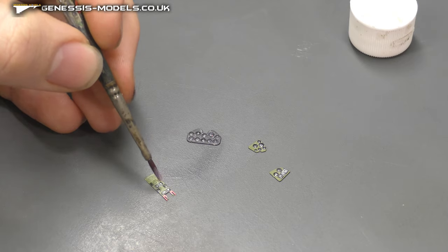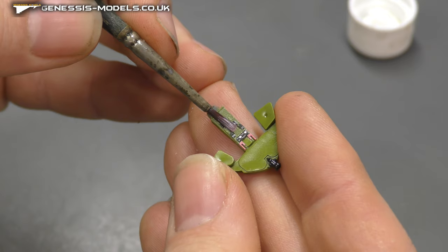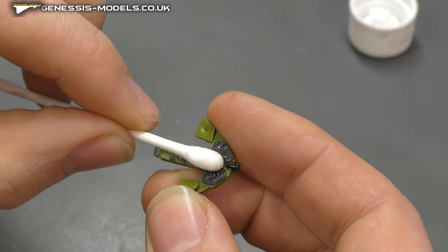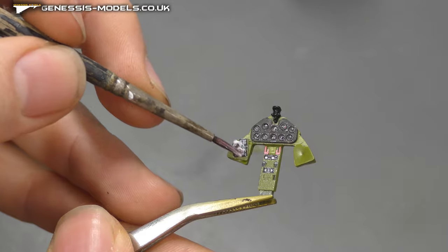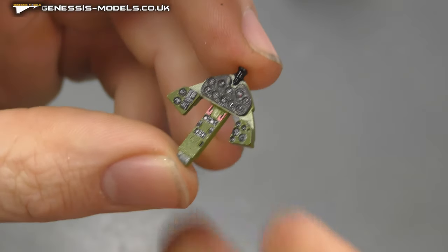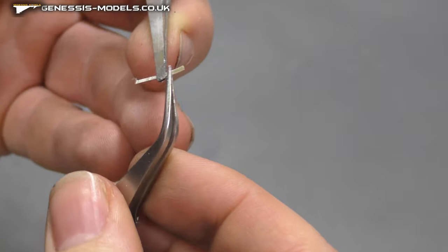Coming in with neat Micro Crystal Clear, we can just place that piece and it's going to fit nicely. Cotton wool buds are good to clean up any excess Micro Crystal Clear that might have oozed out the sides. And there we have it — a really nice instrument display panel using photo etch.